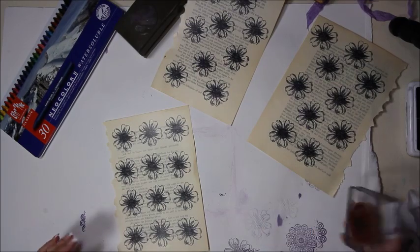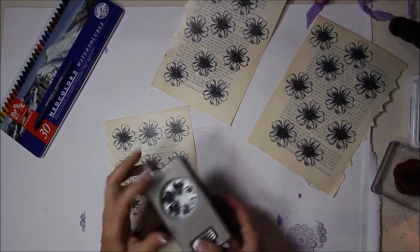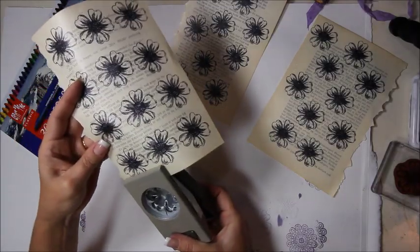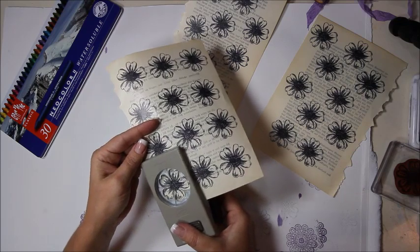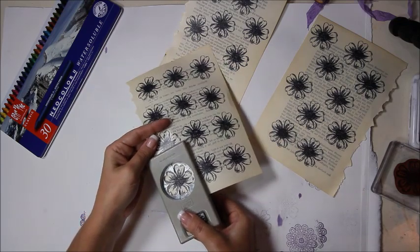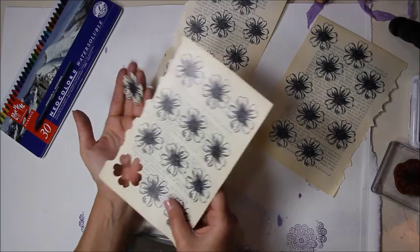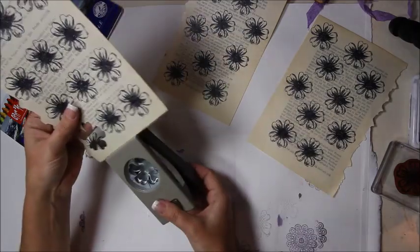Now with all the flowers stamped, take the coordinating punch — also from Stampin' Up. The reason for marking the stamp is so when you stick it into the punch you're more accurate and don't have to keep fiddling around. It just cuts right through — makes it a lot easier and faster.